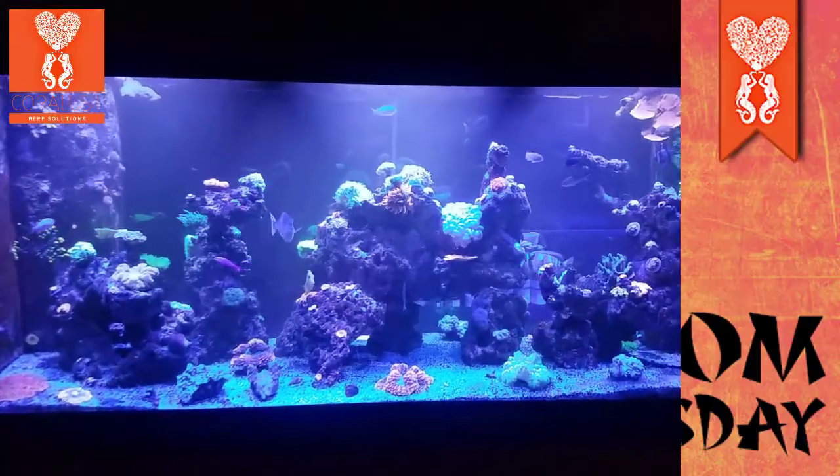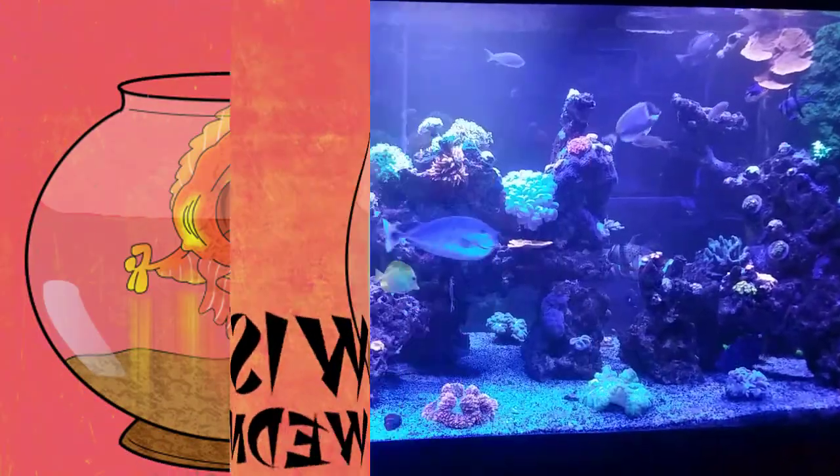Good morning Reapers, I'm James from Coral Lesson. Today it's Wisdom Wednesday and today I'm going to talk about coral placement.